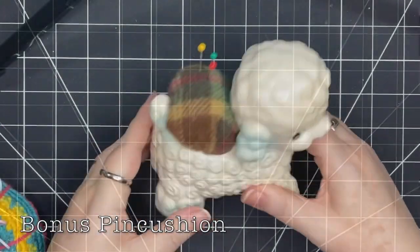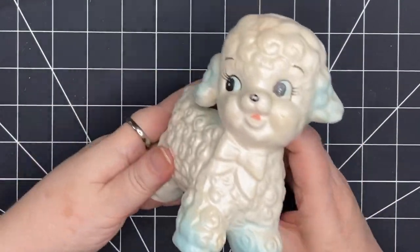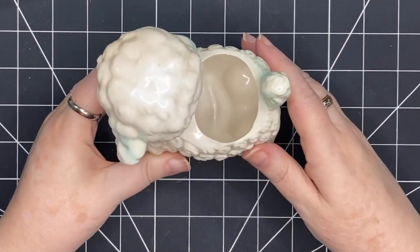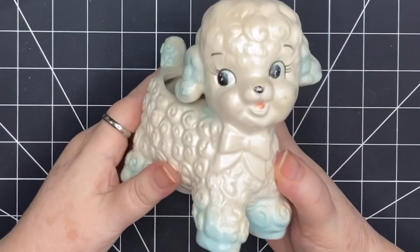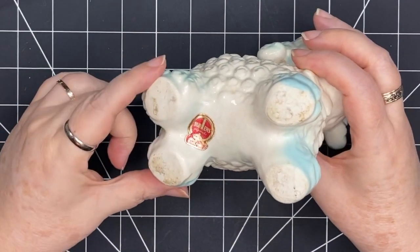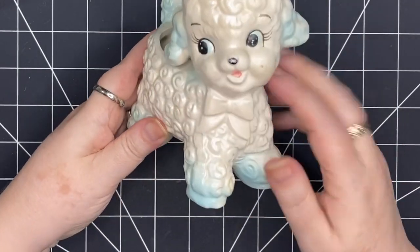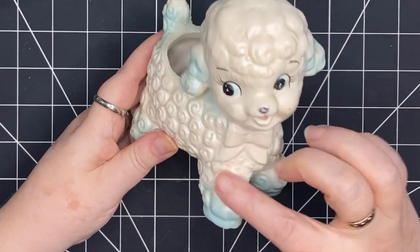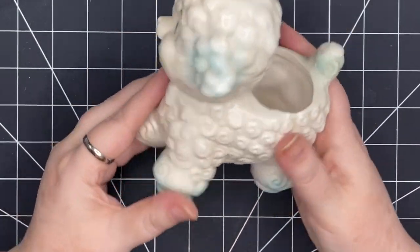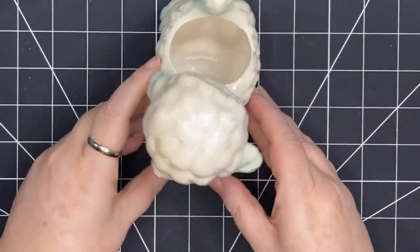As promised, here's a bonus pin cushion with a personal connection. This little lamb has been with me my whole life — for the last ten years or so it's been in a drawer. I pulled it out, looked at the label, and found these were actually meant to be planters. While I was thinking about pin cushions and making my Pinterest board I thought about this little lamb: what if I could make a pin cushion out of that opening? So that's what I'm going to do.